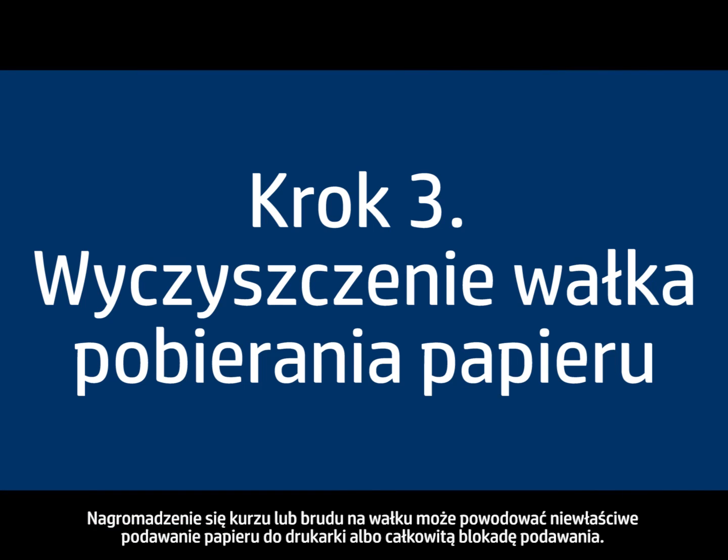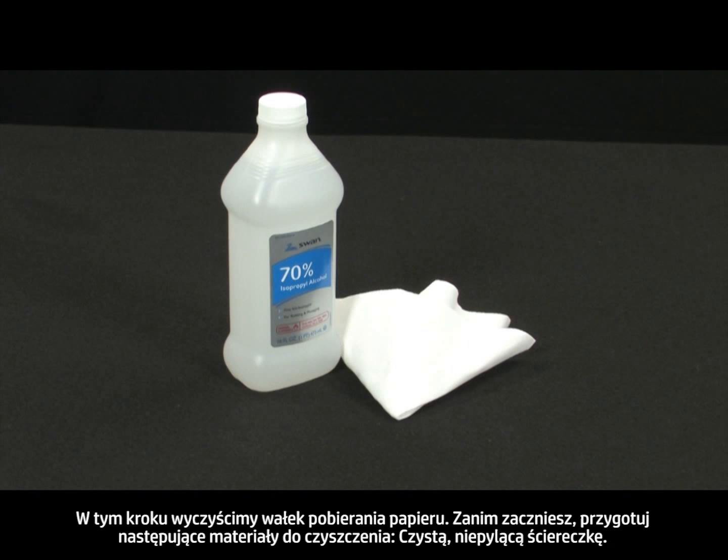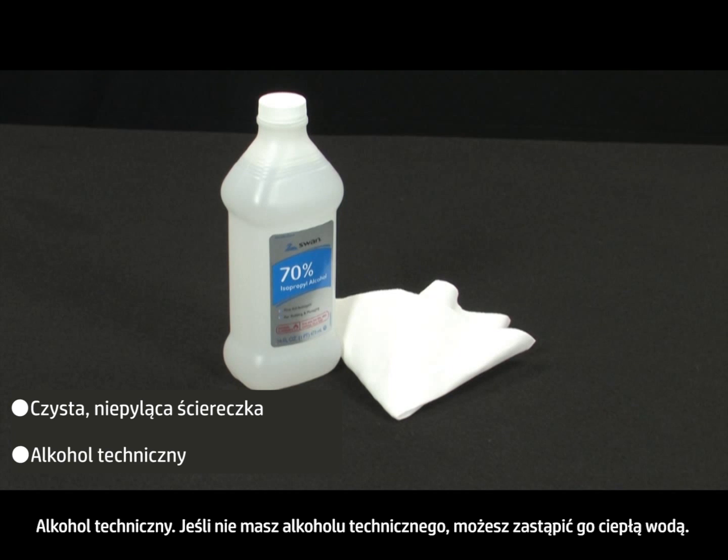Dirt or grime buildup on the pickup roller can cause paper to feed into the printer incorrectly or not at all. In this step, we will clean the pickup roller. Before you begin, gather the following cleaning materials: a clean lint-free cloth and rubbing alcohol. If rubbing alcohol is not available, warm water may be used as a substitute.